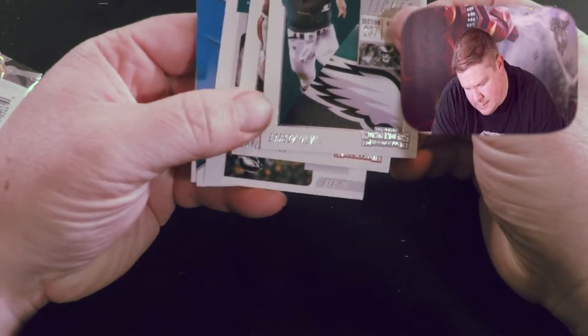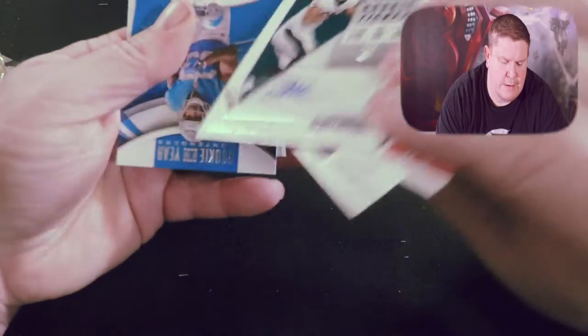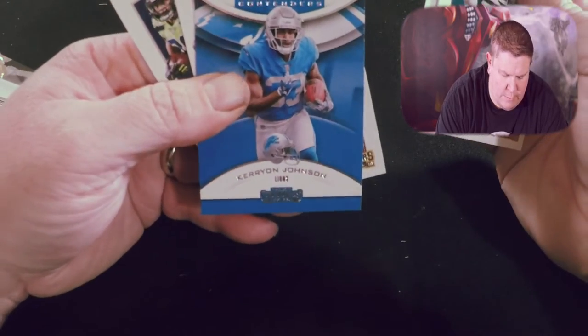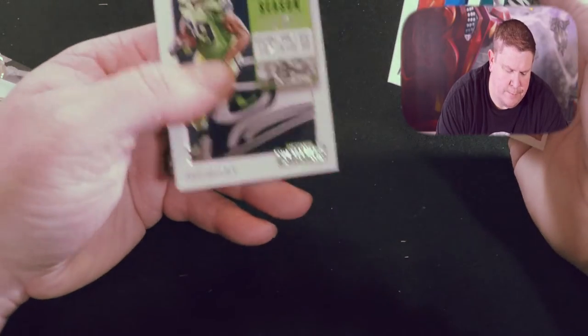We got a Carson Wentz season ticket, a Carlos Hyde season ticket, a Jordan Malata autograph rookie ticket, a Rookie of the Year Kareem Hunt, and season tickets for Kareem Hunt and Doug Baldwin.